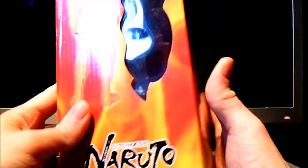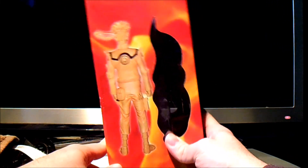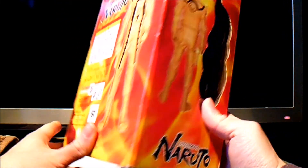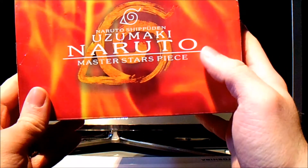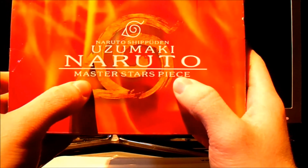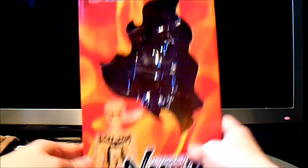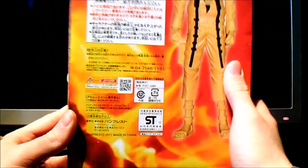It looks really horrible. On the other side you have more pictures of him. Same thing on the other side — there are loads of different markings here. The box is very flimsy, very rubbish. As we look at the top of the box, you have just the name of the character. And it says Master Stars Piece, but it is not a Master Stars Piece at all. It's fake. On this box there is no authentication whatsoever.